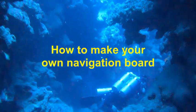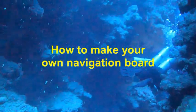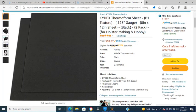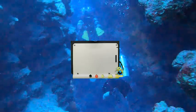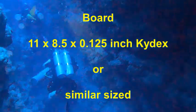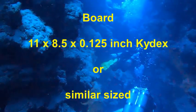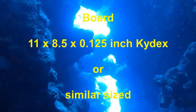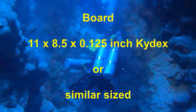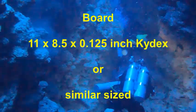We're going to talk about how to make your own navigation board at minimal expense. Some of these components, like the compass and the board itself, you'll probably have to purchase. But other items such as the slate and the depth gauge, you might have one laying around that you can use for this project. For the board, I'll generally use an eleven by eight and a half by one-eighth inch piece of kydex material. This material is very important as we are going to be thermo-forming the board in order to put the bend in it. Kydex, being a form of plastic, is also very easy to drill, which we'll need to do to mount the slate, and it also accepts some glues very readily.